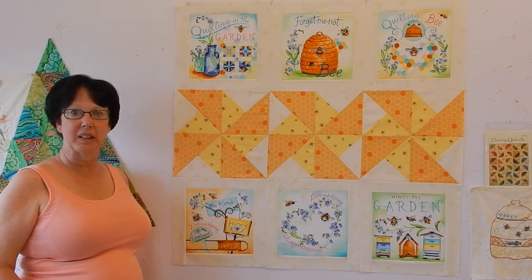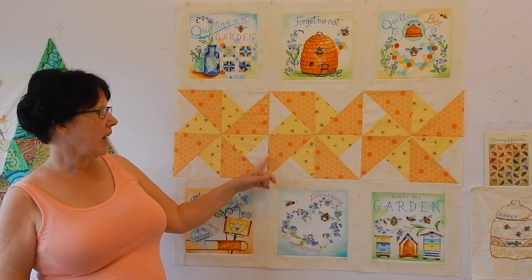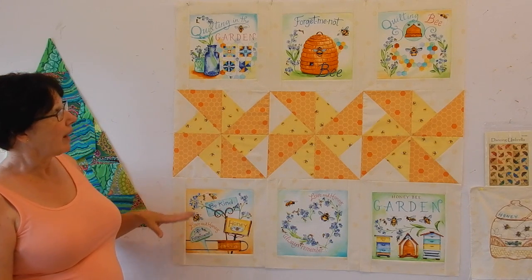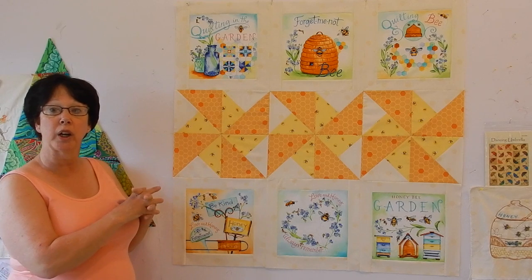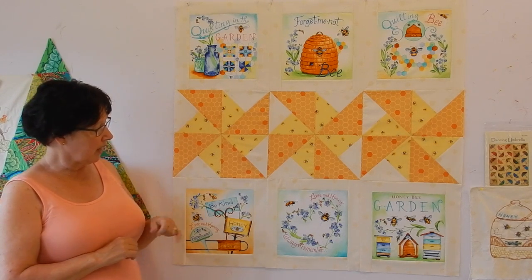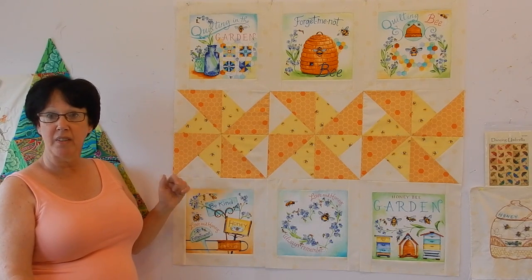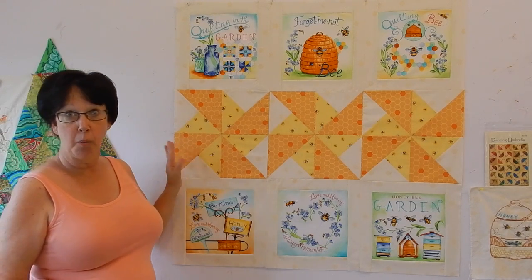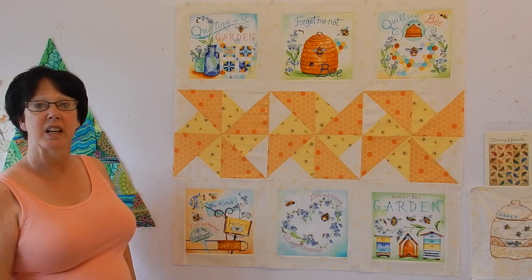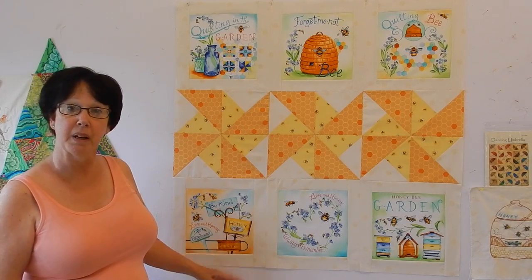I'm Margaret Lewin and welcome to Margaret Lewin Quilting. Today we're going to be working on part two of this wall hanging. Last week we worked on the pinwheel blocks, and today we are going to be working on what was a panel. There was a bright green on it that I just didn't care for, so I'm going to show you how I completely dealt with that. This fabric is by Michelle Palmer and it's called Quilting Bee. Stay tuned, and at the end if you'd like to pop over to my website to pick up a kit, please do so.